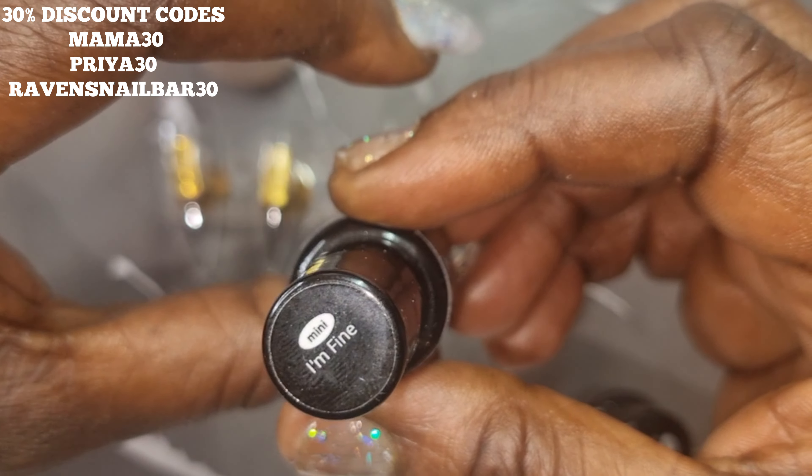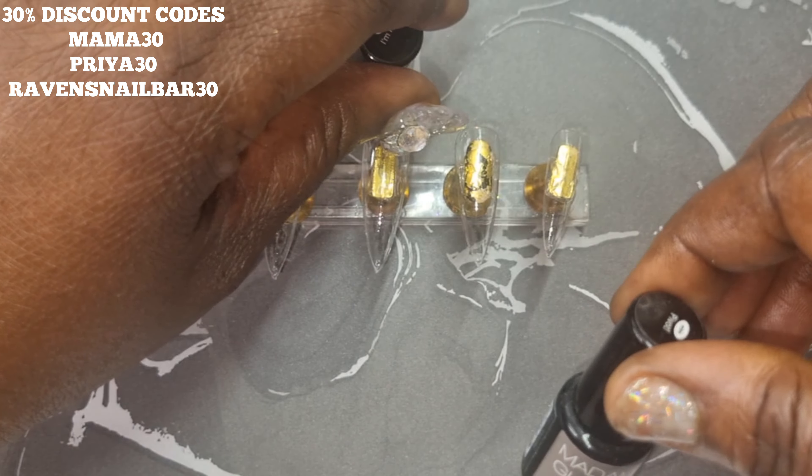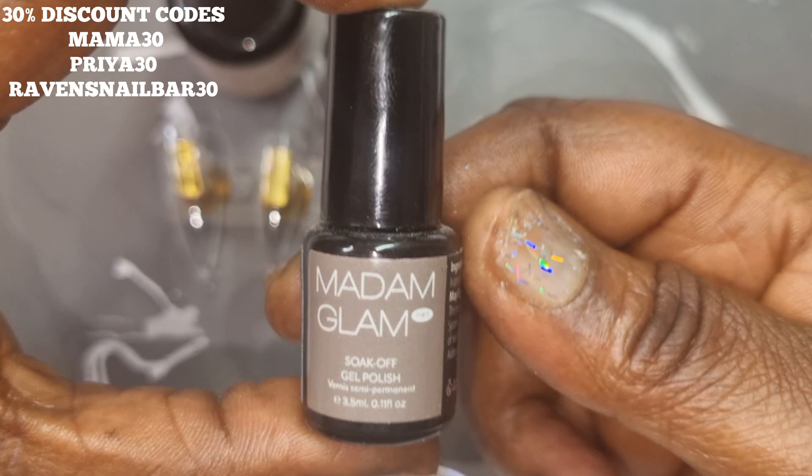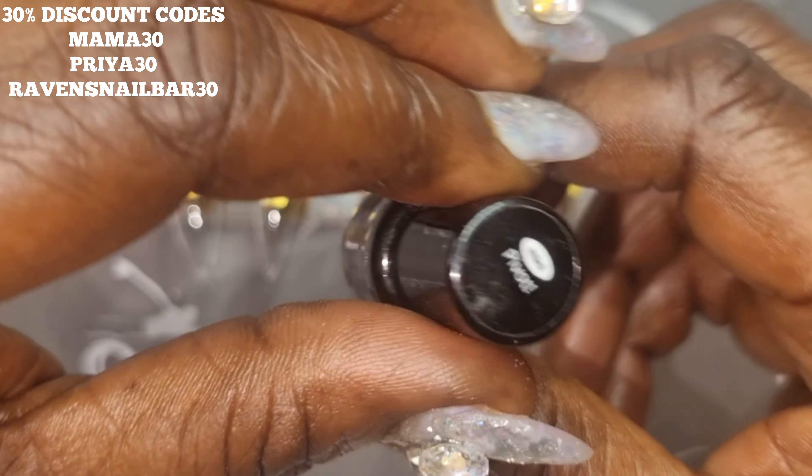I'm using Laos, which is a beautiful rubber base coat, and a mini called I'm Fine, another mini called Pivot — and those are the three colors I will be using on my base.